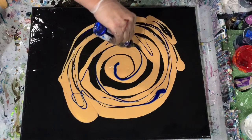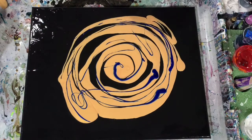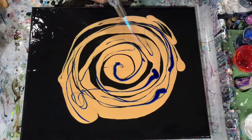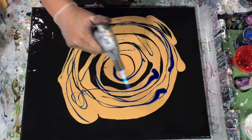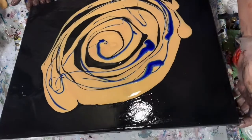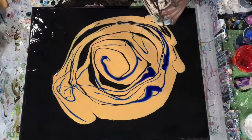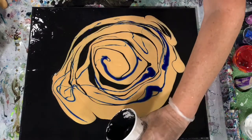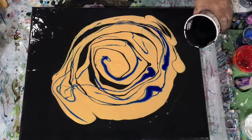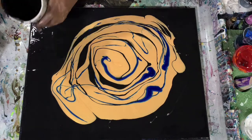That is thin to start with, and I did not want to water it down at all. My pouring medium I used today was two parts Floetrol, one part paint, a squirt of GAC 800, and a squirt of Liquitex Pouring Medium. That was used in both the gold and the black. I did thin it down with quite a bit of water, because for a Dutch pour you need thin paints to help the paints move when you use your blow dryer.